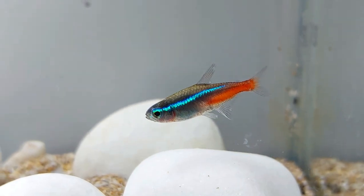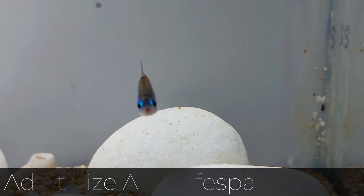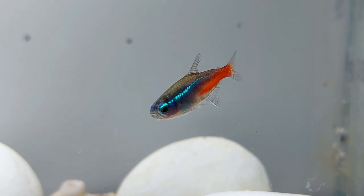More than 1.5 million Neon Tetras are imported from fish farms to the U.S. every month. Neon Tetras are one of the smallest species of aquarium fish, and adult Neon Tetras only grow to 1.5 inches long.